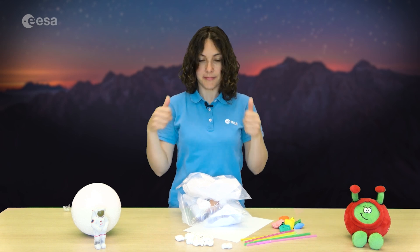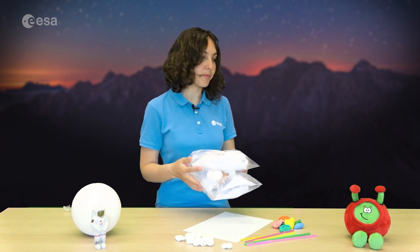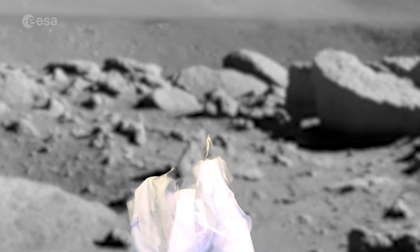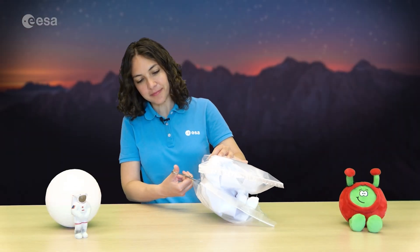Have you finished building your project? Let's test your lander. Now get ready for touchdown. Launch your lunar lander and hope for a safe landing. Let's see if our eggnots survived.